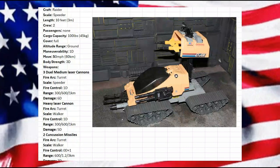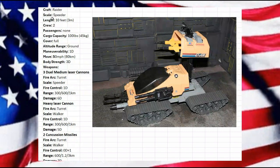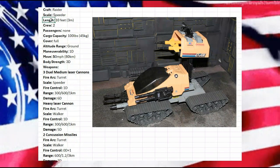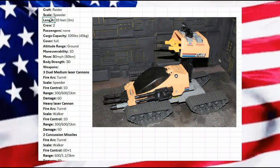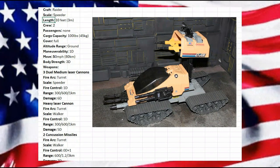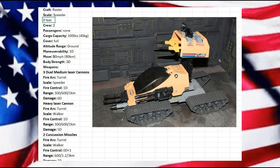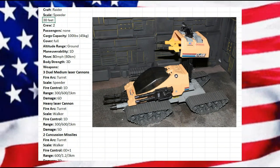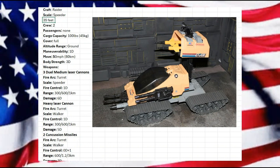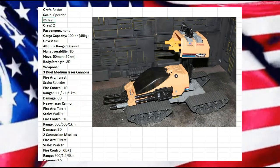Looking at the Raider here — I noticed I goofed up on something right away. I forgot to correct this because I grabbed it and just started. I don't think we want this at 10 feet. I think we're going to want this at least 30 feet, maybe about 35 feet long. I'm taking out the meters since I don't know the conversion.